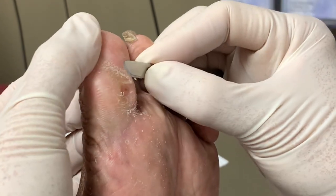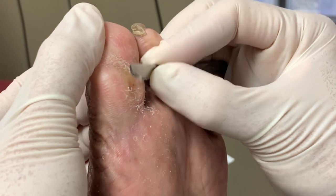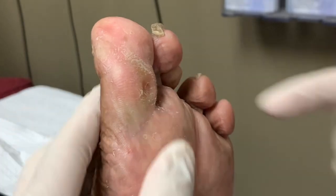Have you used the duct tape? No. Duct tape may help to prevent it from growing fast. So I'll put some duct tape on it, okay?